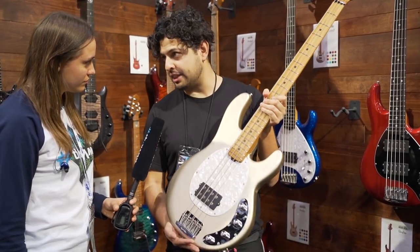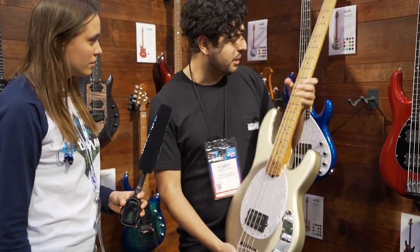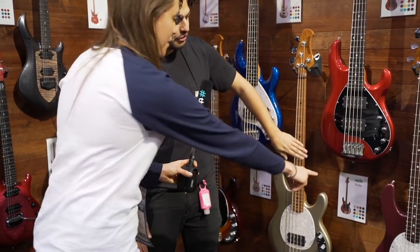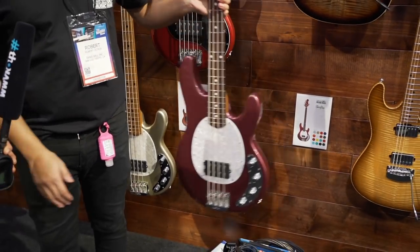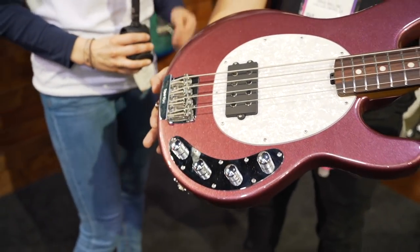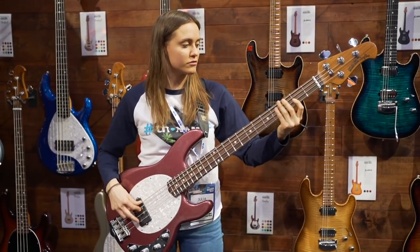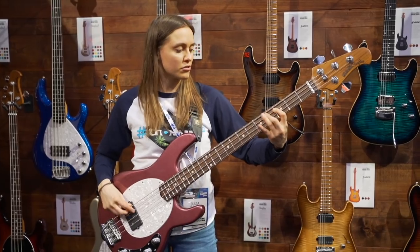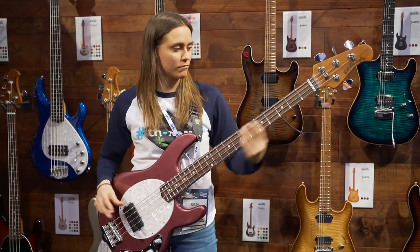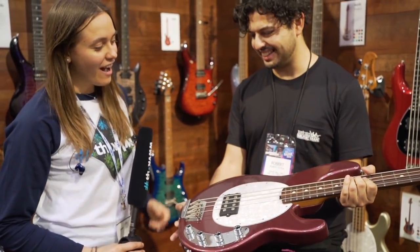So for the four-string and the five-string options in either single humbucker or our two humbuckers, we have these new colors. So there's Ghostwood, then we have Ghost Pepper, and then we have — oh, this one looks beautiful — Maroon Mist. I'll pull this one out so you can see it a little better. This is a new color. It's a deep sparkle — a color like that.